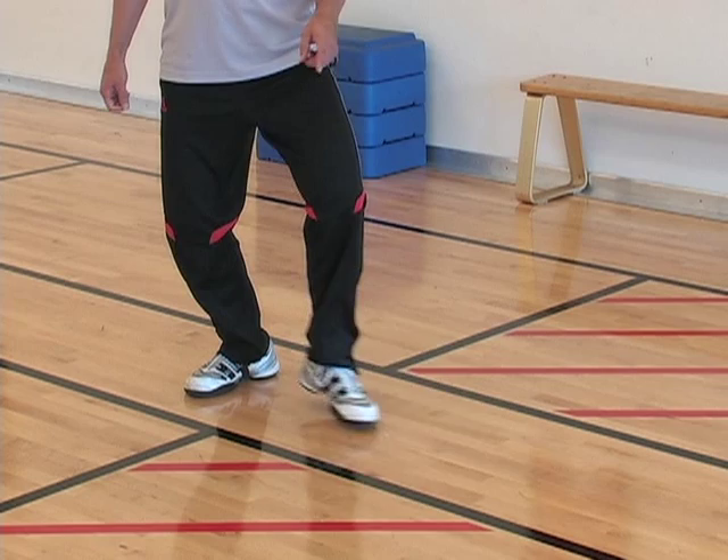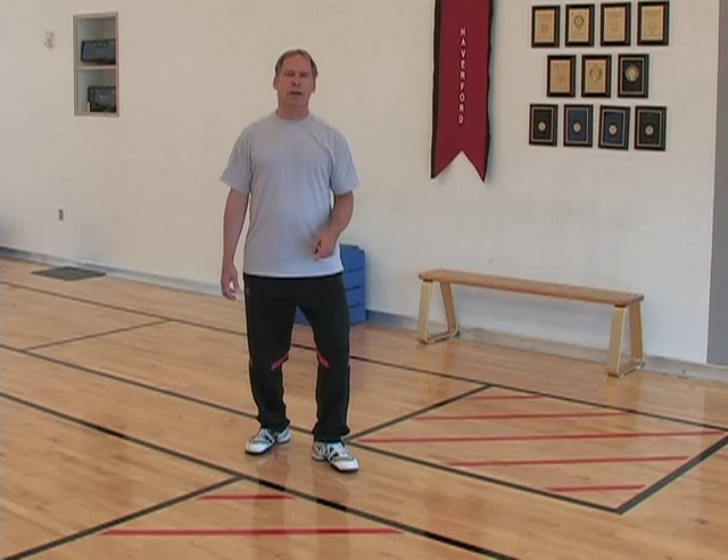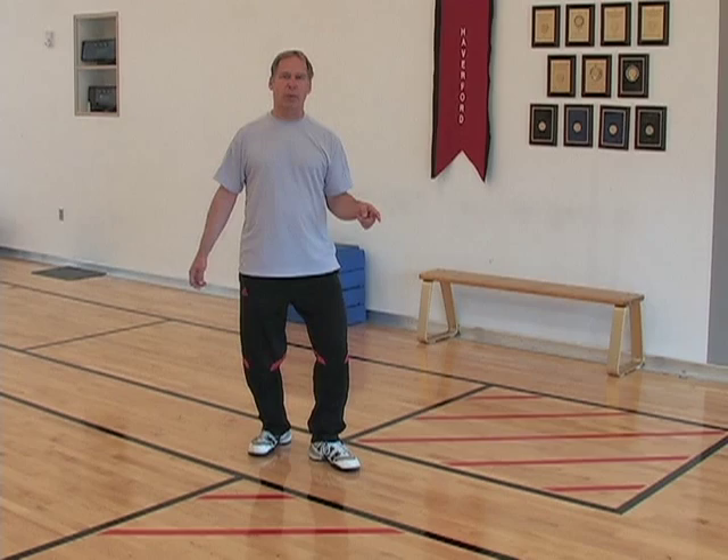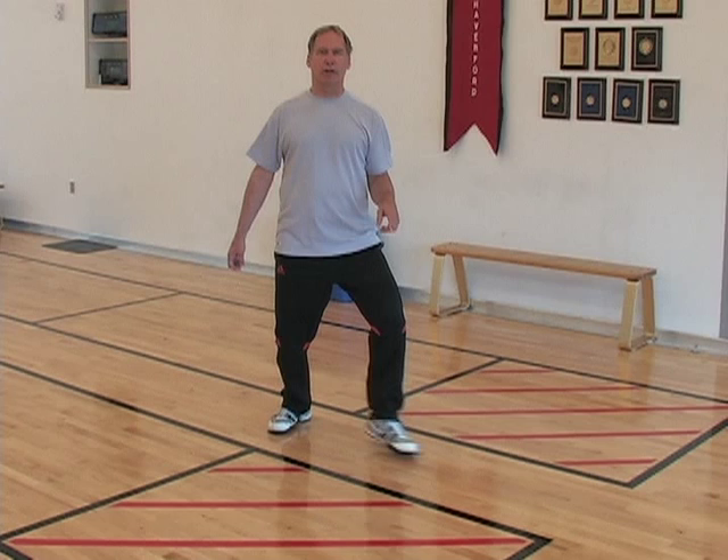Then I can step out of the lunge and step into the lunge. We're letting the weight go into the back leg, releasing the front leg. The knee is nice and soft so I can get a good kick. When I practice the lunge, I want to practice lunges this way with kicks of different lengths.